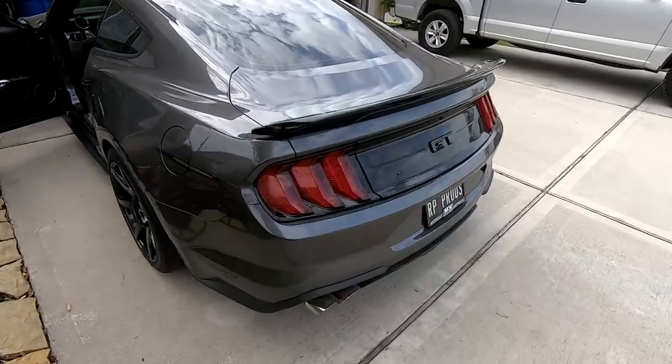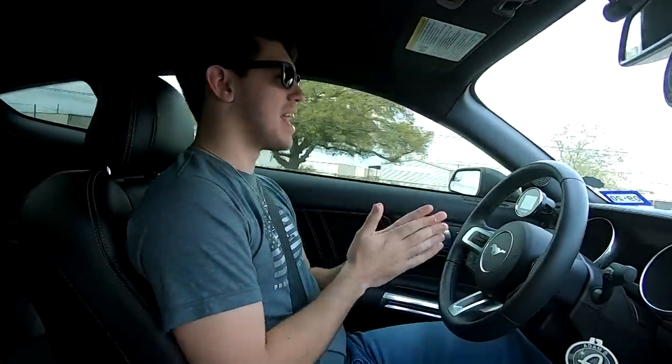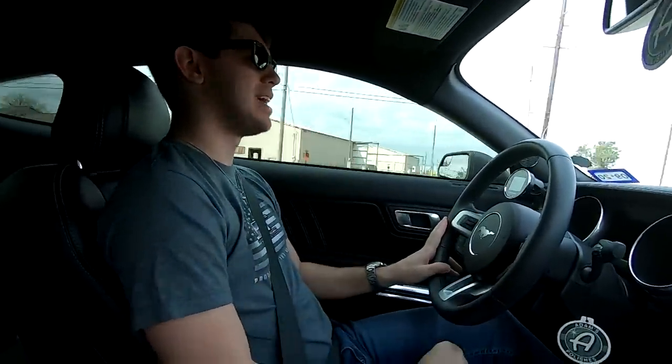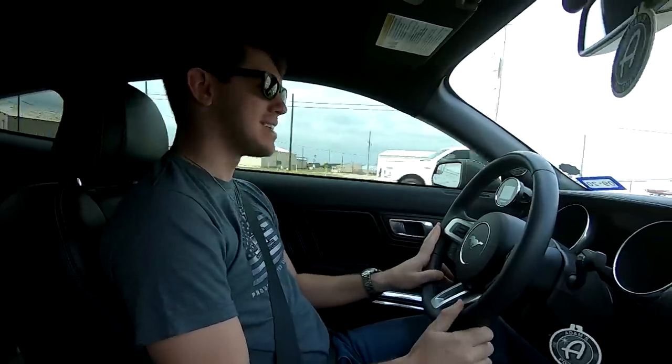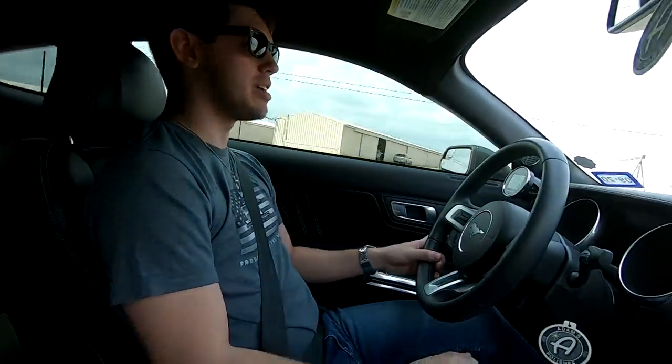Good morning, let's go make some power. What's going on, guys? Riley here. Today we are heading down to MS Tuning to slap the 2018 Mustang on the dyno and see how much power it makes. We got myself of course, and Shawn behind the camera.